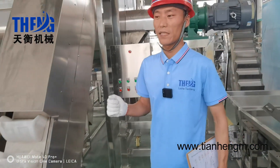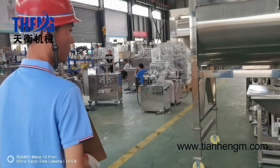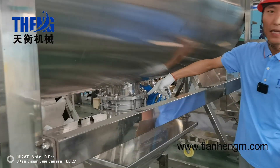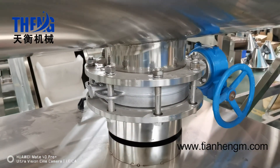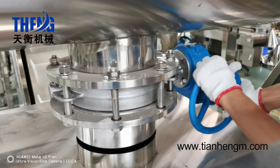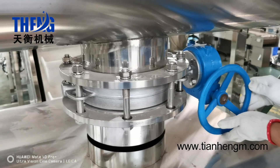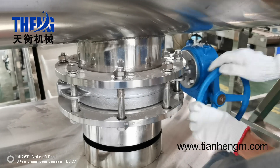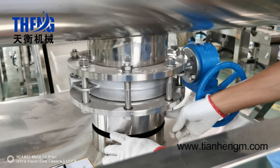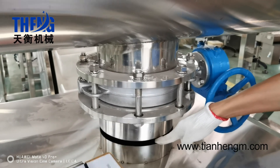Let's go to the next machine. This is the outlet valve — it is a butterfly valve. I will show you how to operate it. This will be open, and this will be closed. The outlet valve diameter is 30 cm. The powder will come out and go to the hopper.